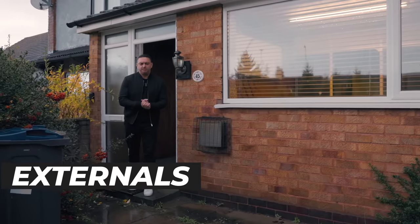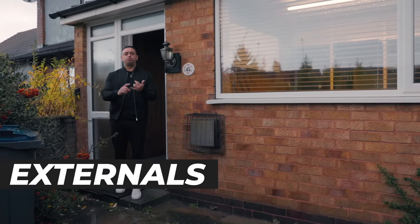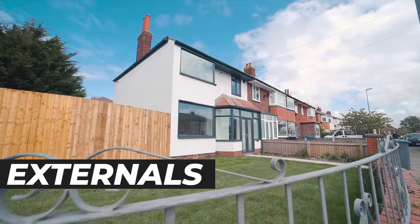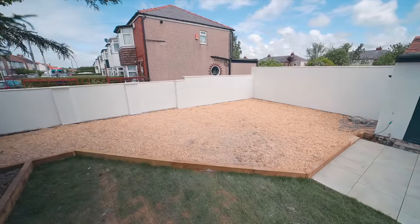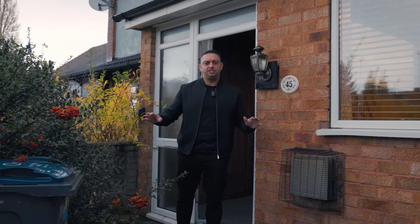Now it's time for the externals. This is the stage where you get your house rendered if you want it, your fascia and guttering can be replaced, and your landscaping. We leave all of these till the last part of the project because I don't want anyone from outside going in — I can seal the house up, lock it, walk away, and have all my external work done.